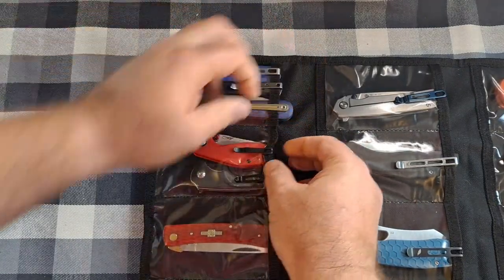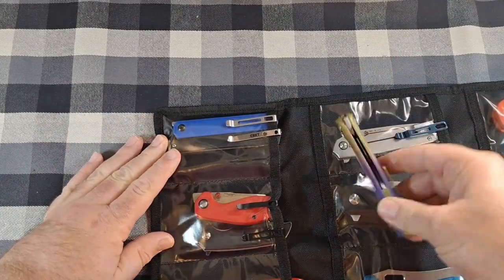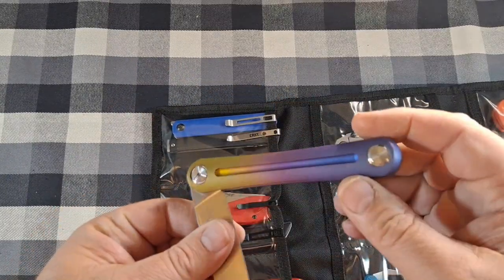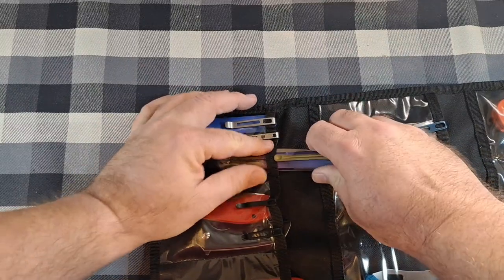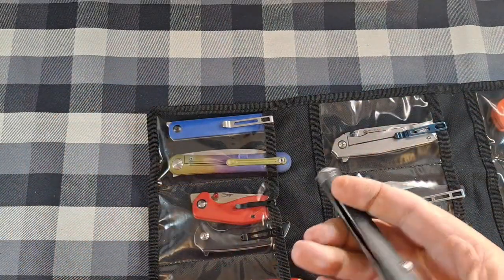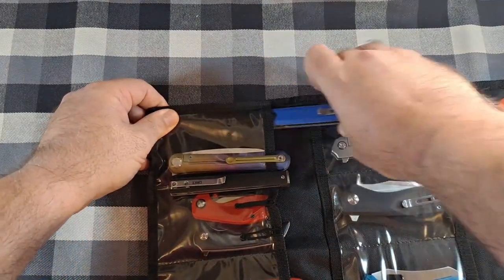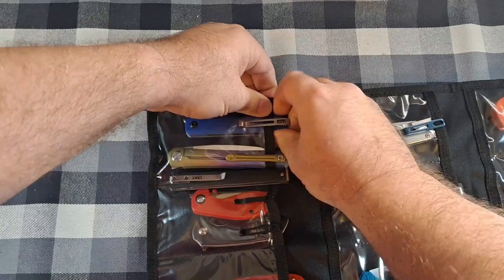In this next pocket I've got three knives — the Tuscon TS169, which I won from Neves Knives with their custom anodized titanium, fits in there. Then the CRKT CEO and the Civivi Exarch — these are really thin knives, which is why three of them fit. All three go in there no problem.